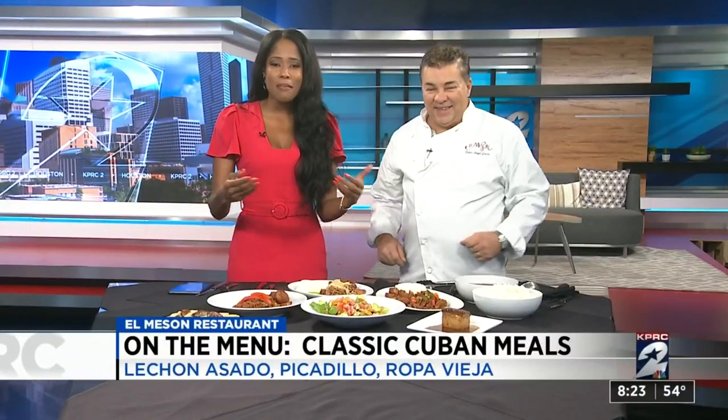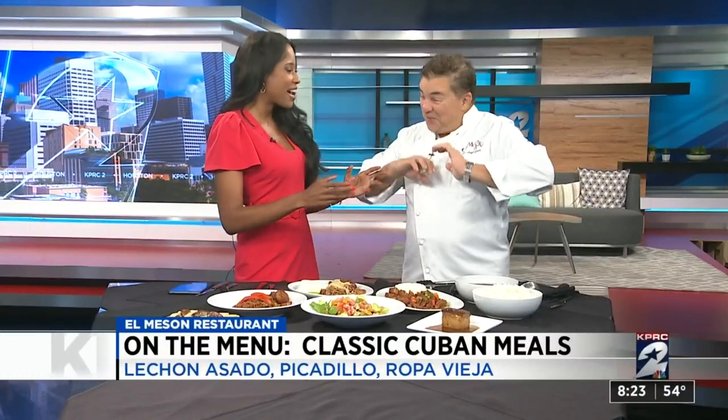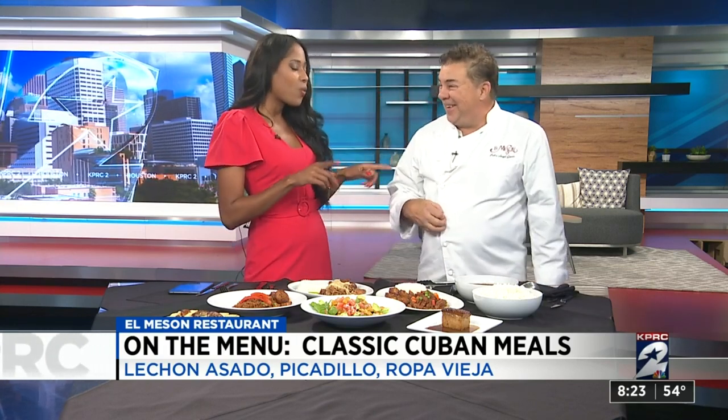Thank you for sticking with us. My stomach is about to start growling because we have Chef Pedro in studio today. I'm hungry too. Now, what are we cooking up today? Because this smells delightful.